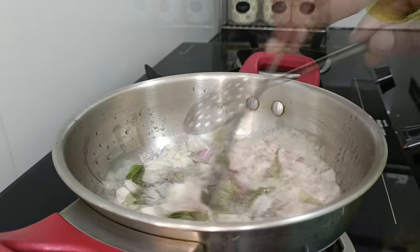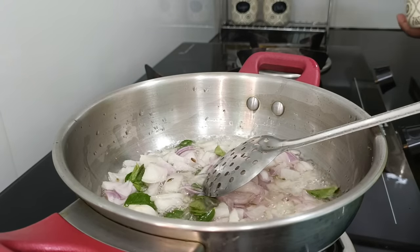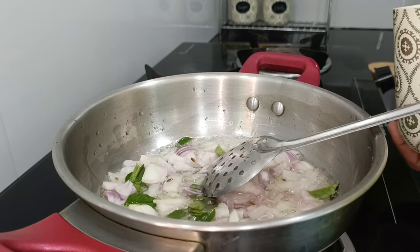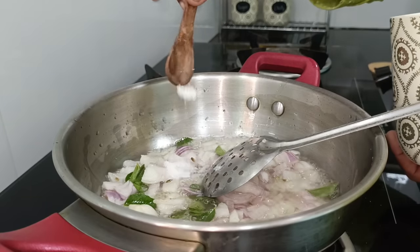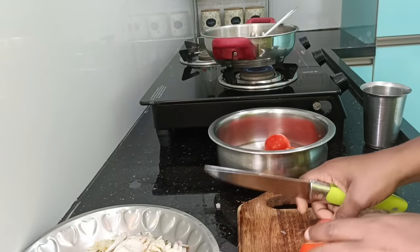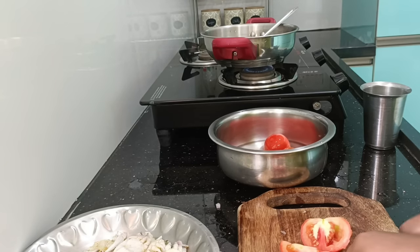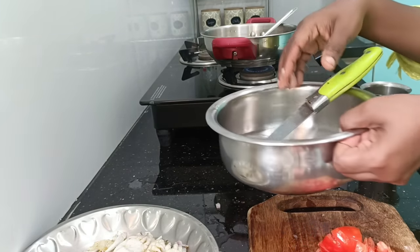Add a little bit of thakali. If you add a little bit of thakali, you can add a little bit of thakali. Now we have 3 thakali. We will put this in the fridge.